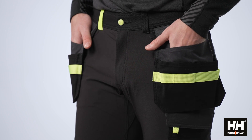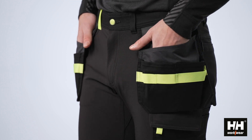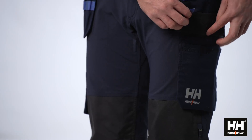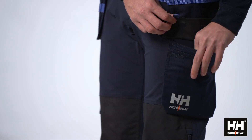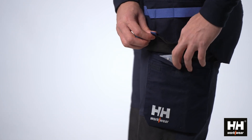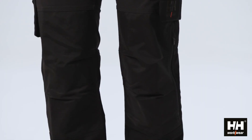The construction pant features highly functional hanging pockets and our standard ruler pocket. On the left leg, you'll find a cargo pocket with good volume as well as an easy access part where a frequently used tool can be stored.